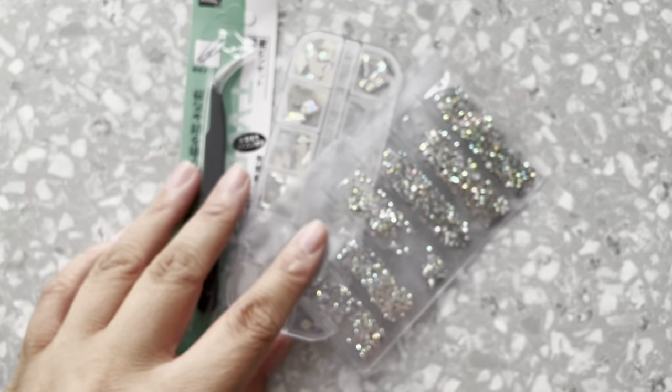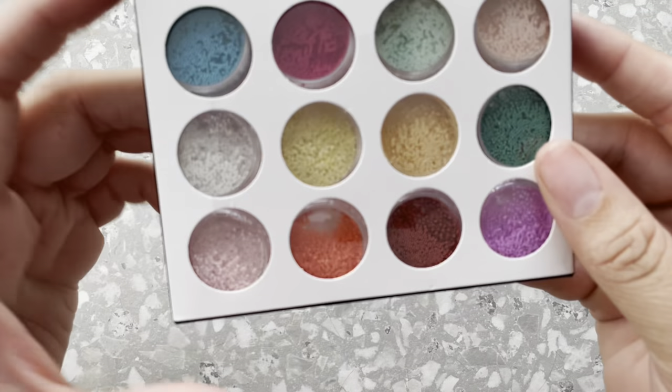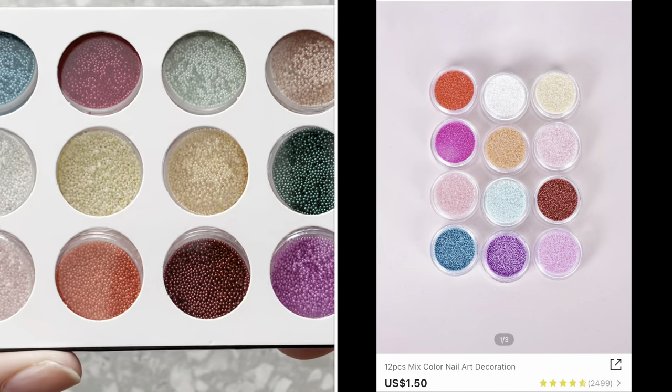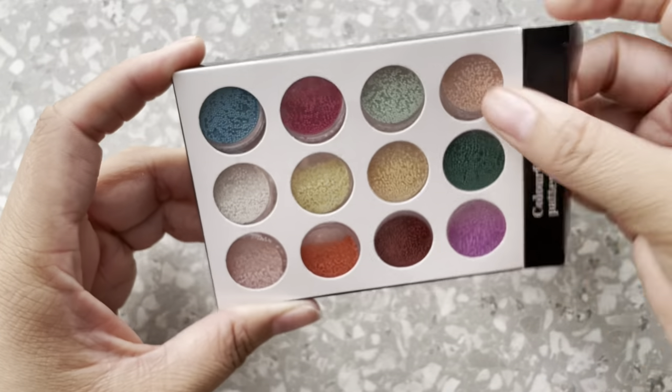The next thing I got were these little caviar beads to decorate the nail. I feel like these are really in right now. I really like it because it gives you a lot of colors to work with, depending on the color design that you're going to go for.